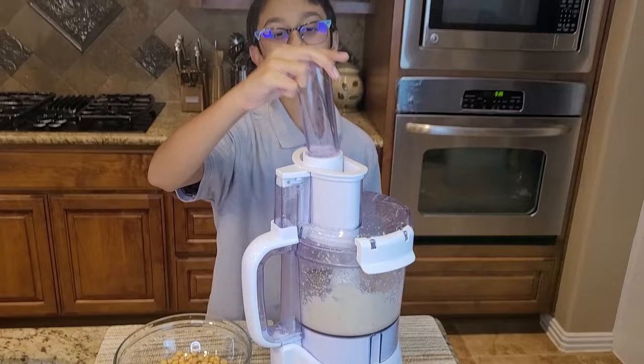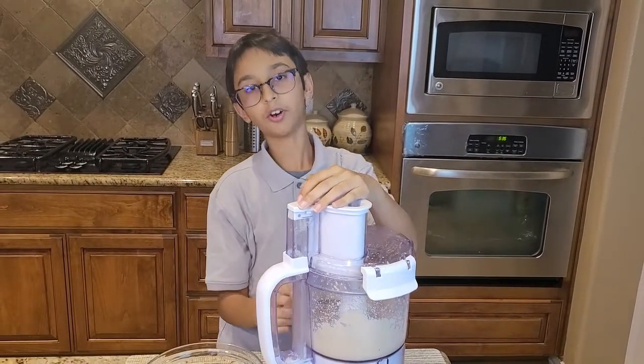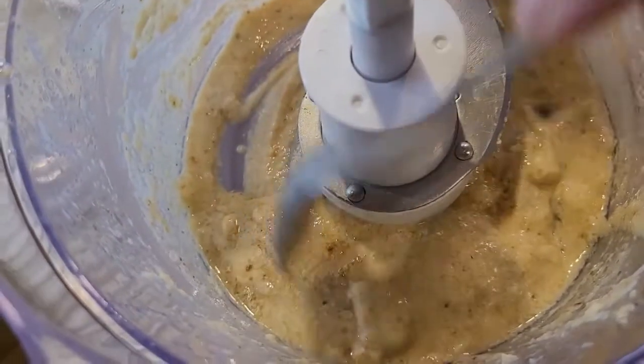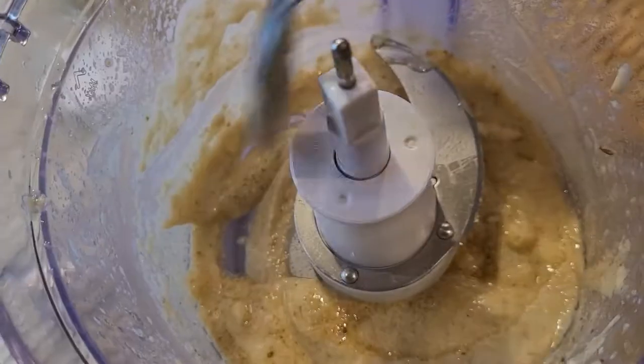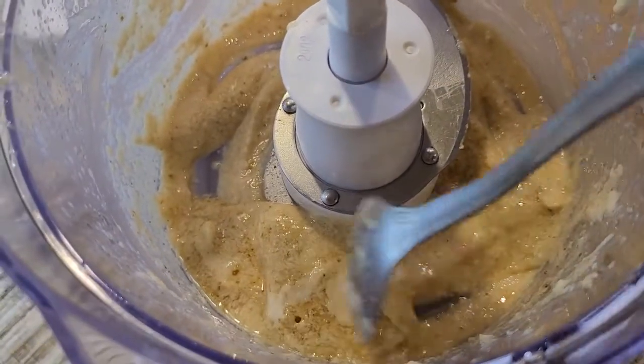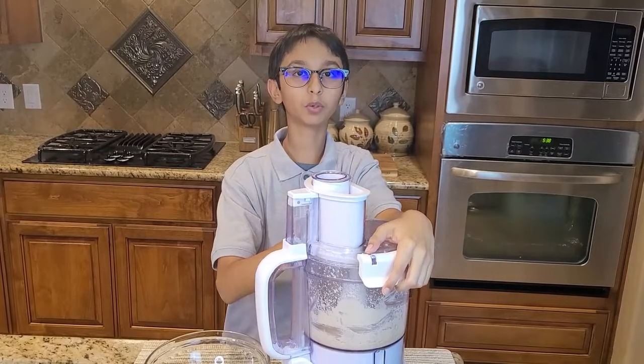Now I'm going to cover and turn on the food processor to mix everything together. I'll scrape it down — it looks like this — and then process it one more time for a minute.